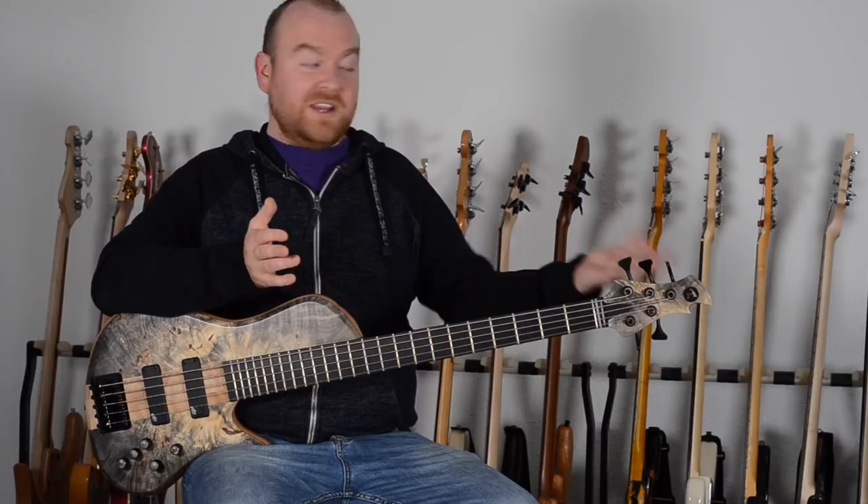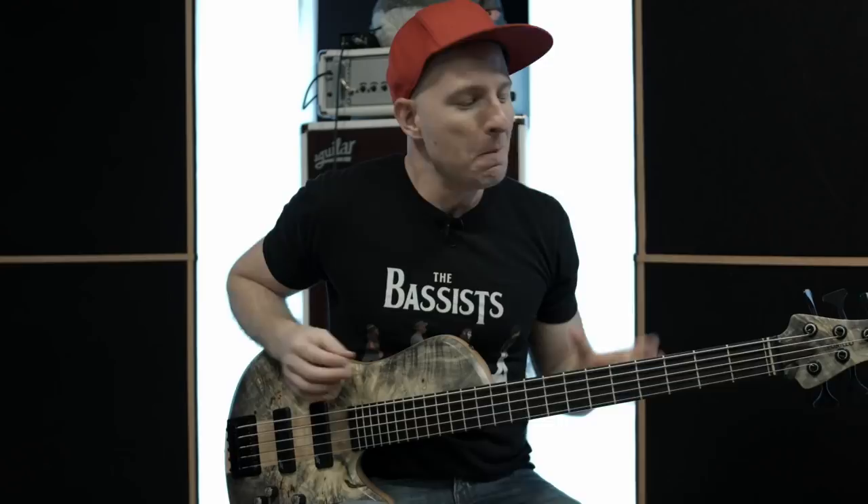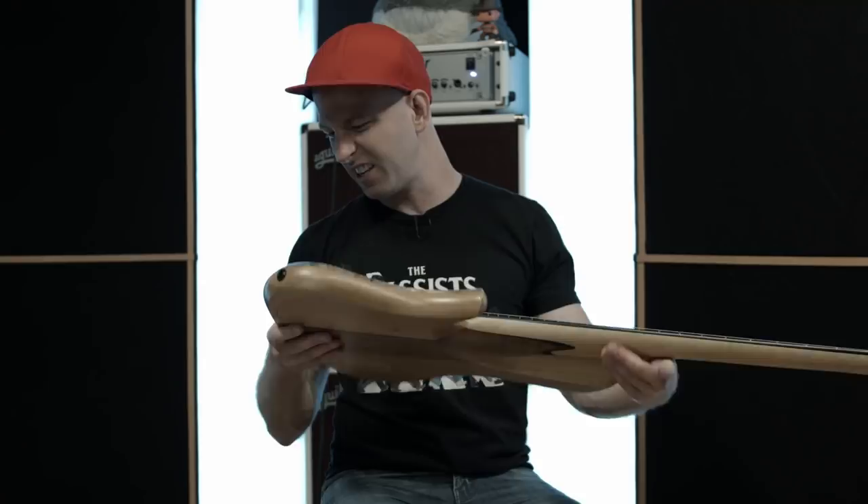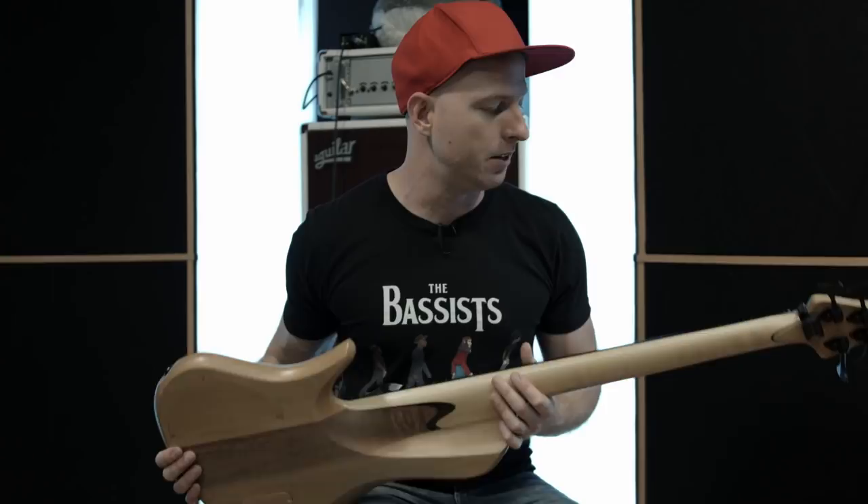I think it looks amazing, but I haven't played it yet. Thanks Gregor. Honestly, this is one of the nicest instruments I've ever played in my life. The craftsmanship is amazing — I've been taking a magnifying glass to this thing for the past few days just looking for blemishes or places where Tomek might have cut some corners, and I just can't find them. Perfectly balanced, light as a feather, plays like butter, especially up in the higher registers.